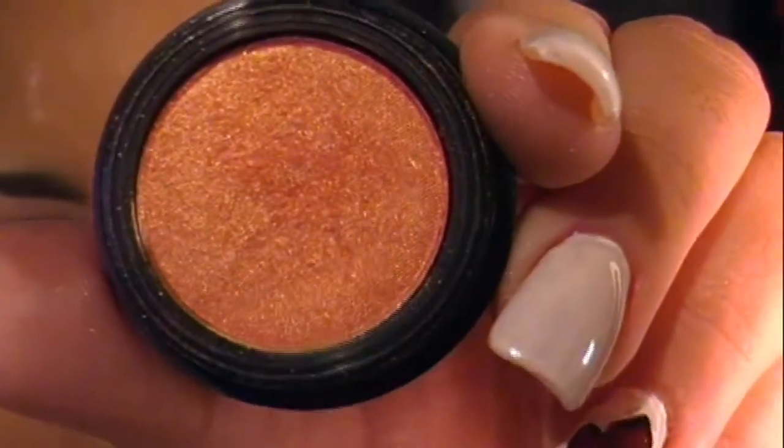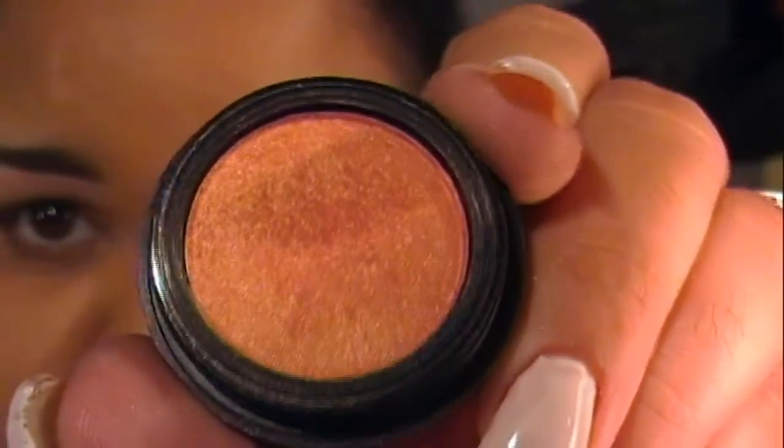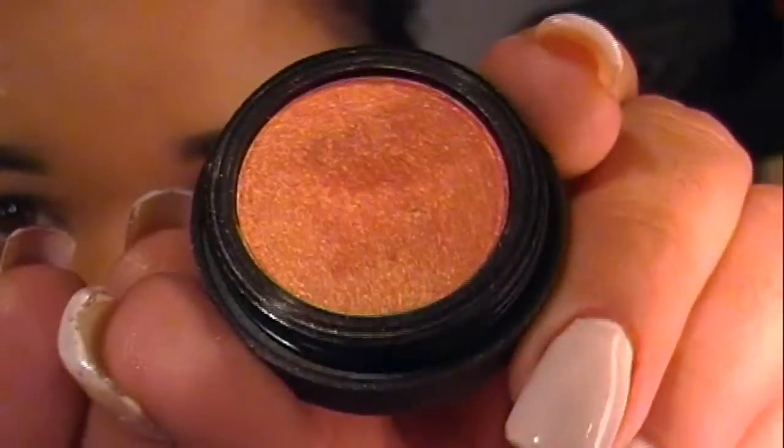I'm going to take a Smashbox eyeshadow called Flamingo. It's the same peach shade with gold flex or a gold duochrome. I'm going to grab a fluffy brush and apply that all over the lid. I'm not going to apply it all the way to the brow bone, but I am going kind of far past the crease.